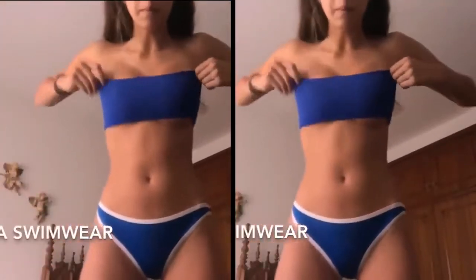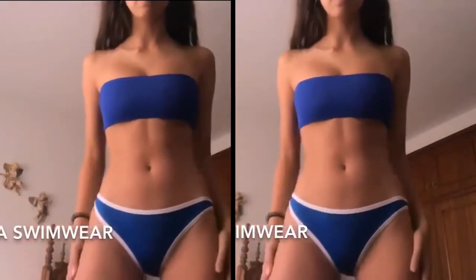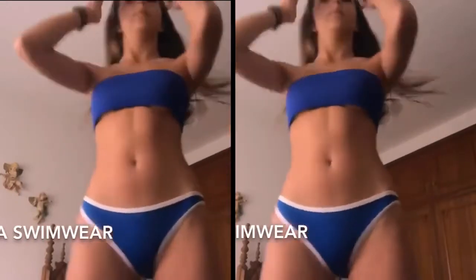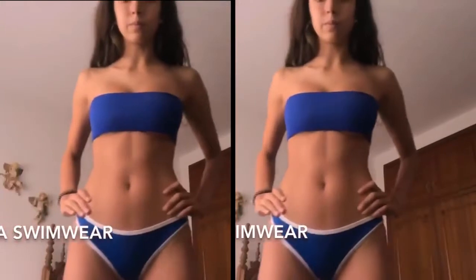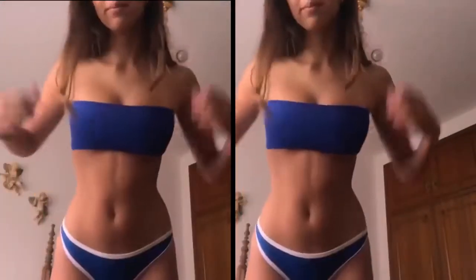This is my last Hohaka Swimwear bikini — it's a navy blue one. I really like it. The top has straps but I decided to wear it strapless; I like it better that way. The bottom has a white lining. It's from the same site and the same neoprene material.